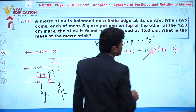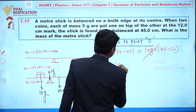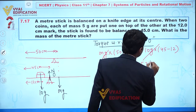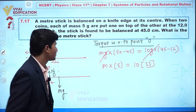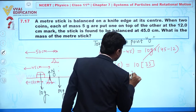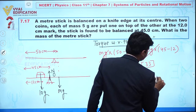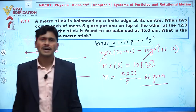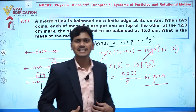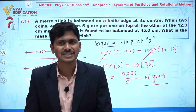The g cancels out from both sides. So we get m multiplied by 5 equals 10 multiplied by 33. Solving: m equals 10 times 33 divided by 5, which gives 66 grams. Therefore, the mass of the meter stick is 66 grams.